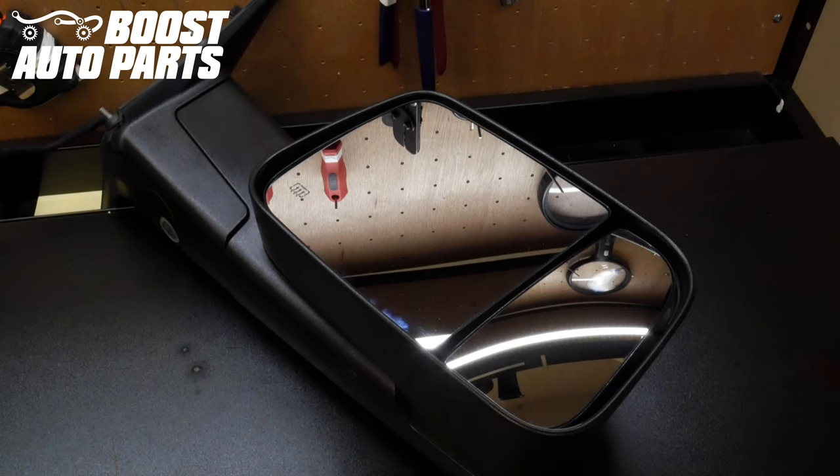Today we're going to be showing you how to remove and replace your Dodge Ram 4th gen large glass on your OEM tow mirrors. At the time of filming this video, this procedure is for all 4th gen trucks as well as 5th gen trucks through model year 2020. For a detailed list of all applications, please reference our website at BoostAutoParts.com.